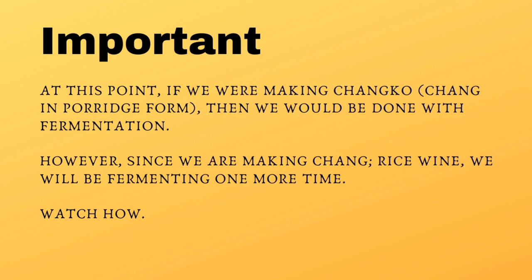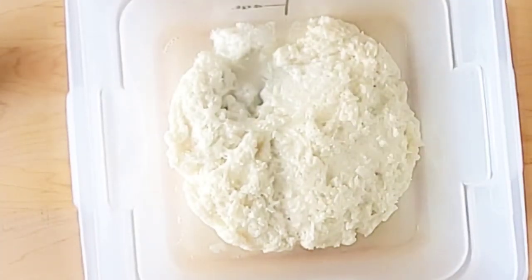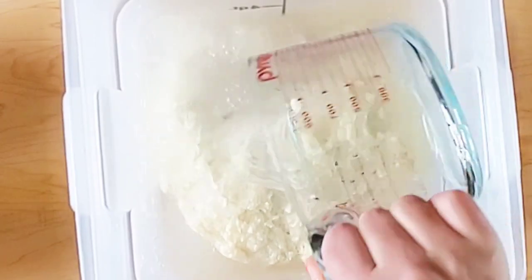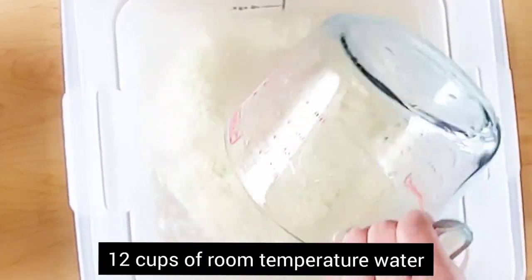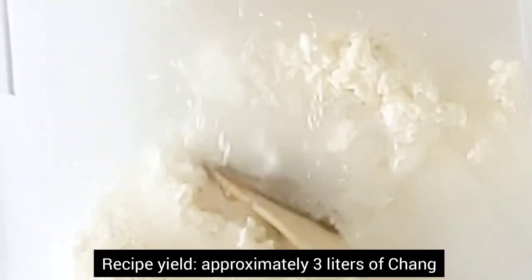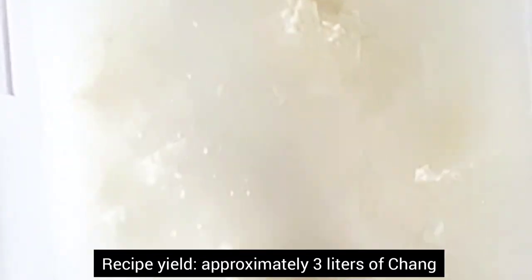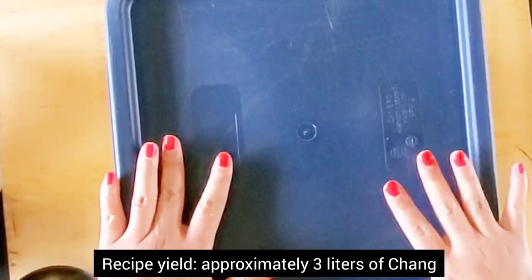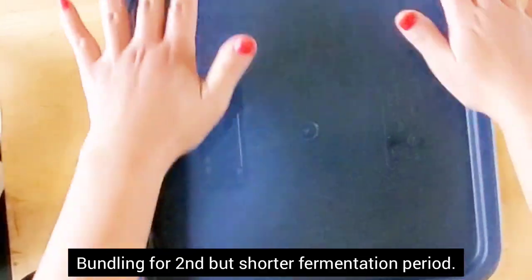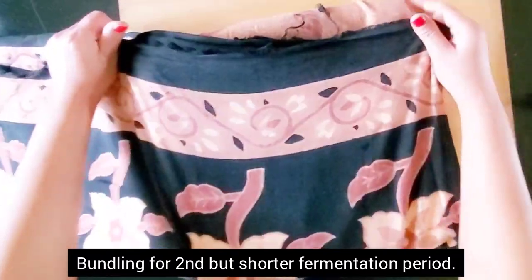Now if we were making Changgu or Kunde, which is a porridge form, we would have stopped here. But since we are making Chang as in rice wine, we will begin a second fermentation process by adding 12 cups of room temperature water. You can reduce that amount of water if you want it a little stronger, but for me this was just the perfect balance of alcohol level. Once you have gently stirred the Chang and broken down the rice as best as you can, we will bundle them up once again for our second fermentation process.